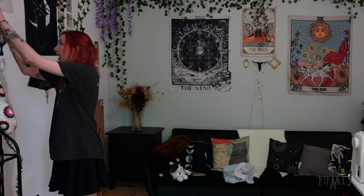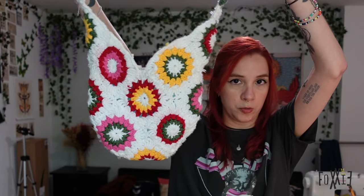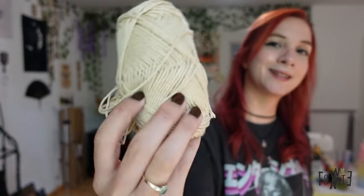I've been wearing this one bag way too much and even though it looks good with almost all the outfits I have, it is still way too boring at this point. So I want to make a new one in this color. I don't know how many granny squares I need.